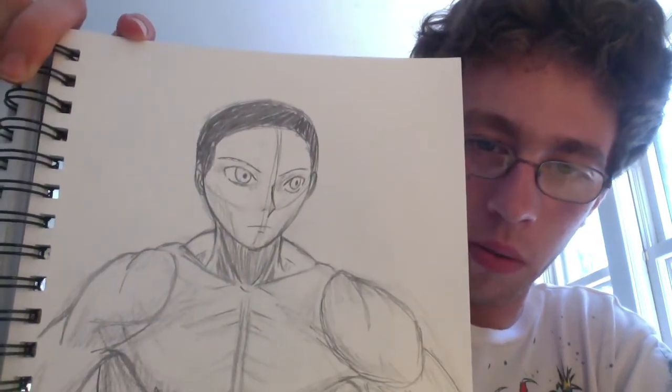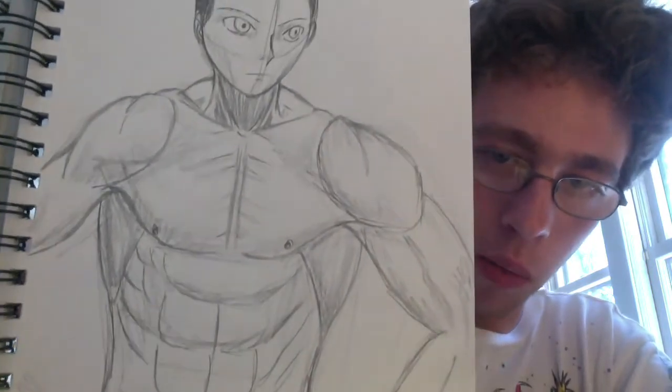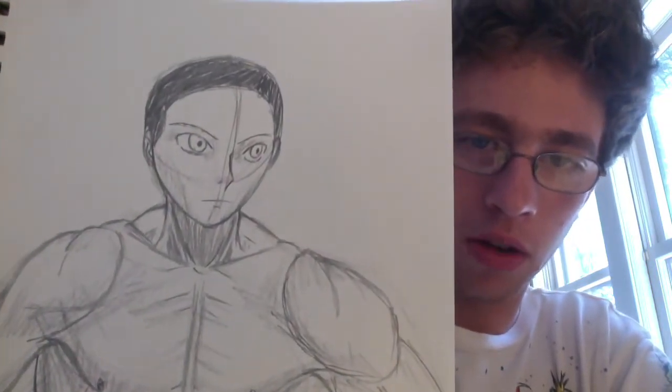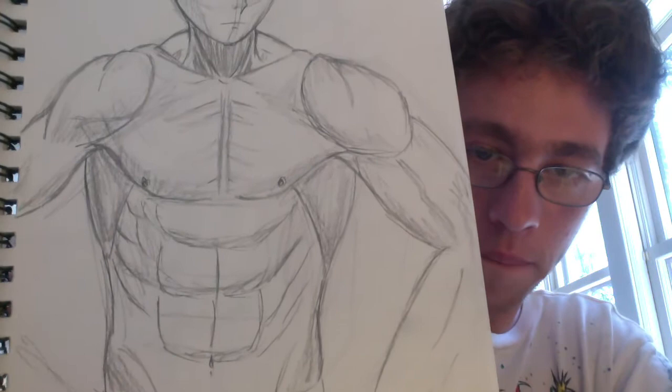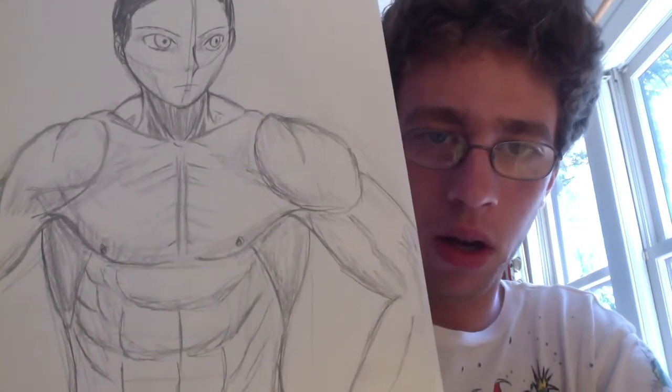I forget what manga I was inspired to draw this from. I want to say Yomushi Petal, but that could just be way off. I kind of like it even though it's not anatomically correct.